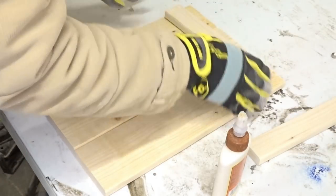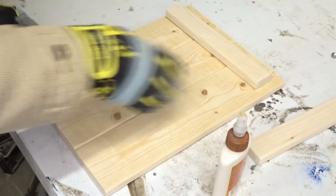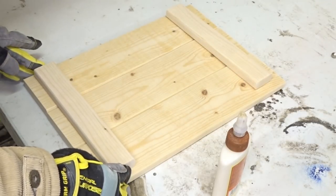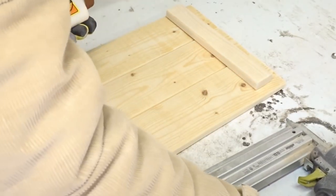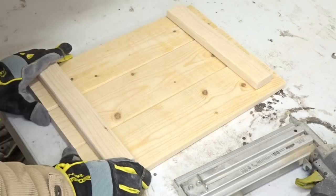We're going to measure down 1 inch from the top and 1 inch from the bottom for our brace pieces. I'm going to use some wood glue and 1 and a quarter inch brad nails and my nail gun to put this all together. If you don't have a nail gun, of course, you can always use a hammer and nails as well. The brace pieces will keep this all together.